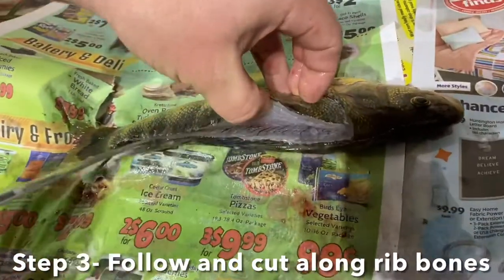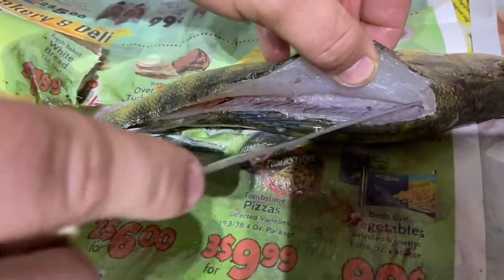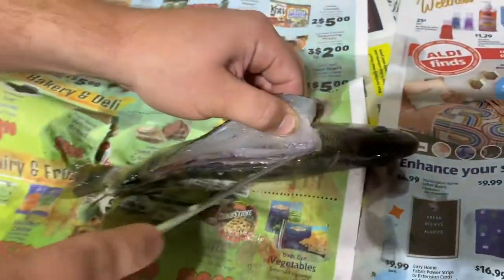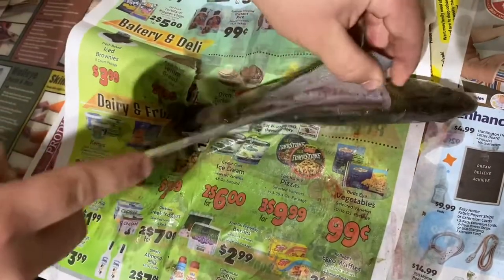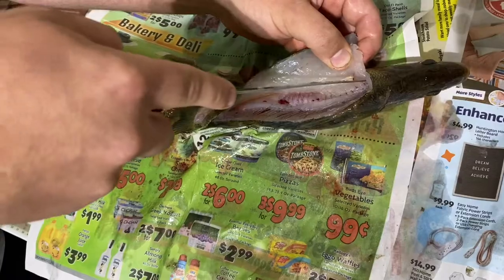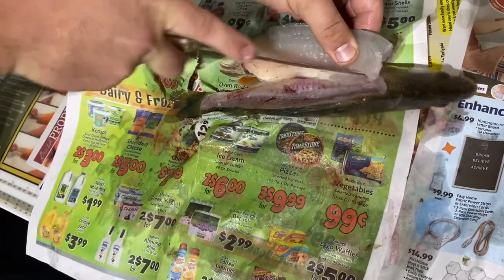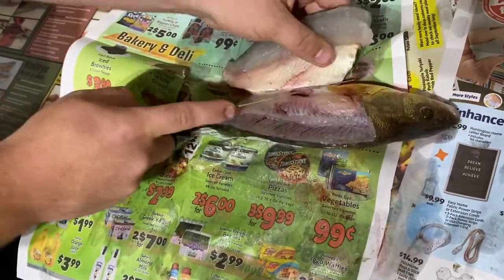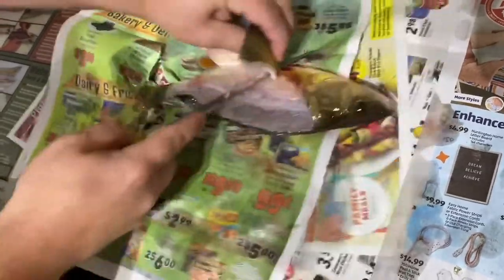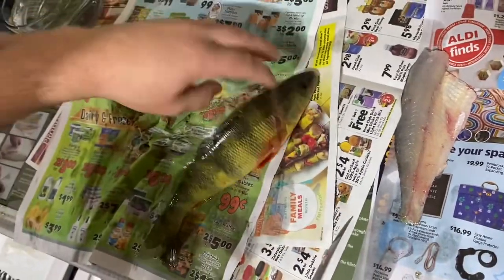Step three: take your knife and just start following those bones. Make sure you guys hear those bones as you're following them — if you hear those bones, you'll definitely be getting as much meat as you can. Perch have more meat behind their ribs, so make sure you aren't missing out on that compared to panfish and other species. After you get to the belly, make sure you cut through. There is one fillet. Now we're going to switch to the other side, do the exact same thing.